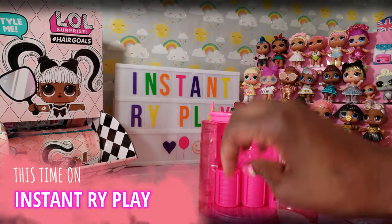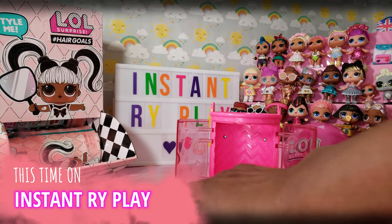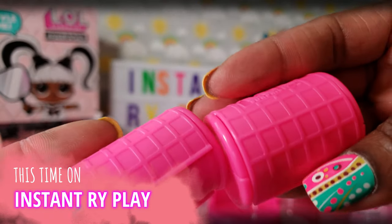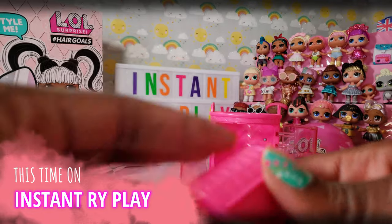And so there's our doll right there. This is something unique to the series — you get the little rollers right there, and inside the rollers there are different accessories inside.